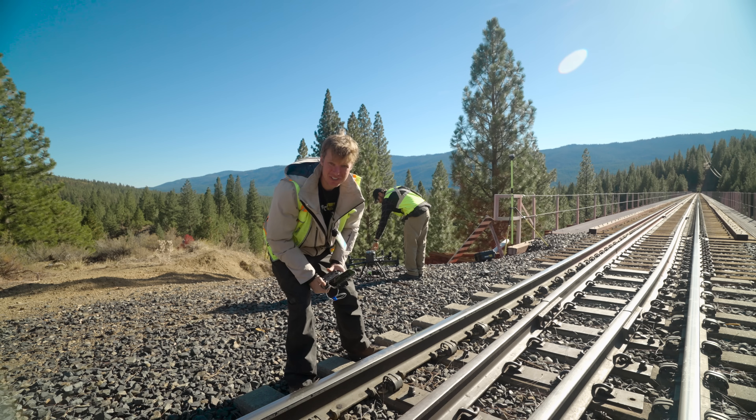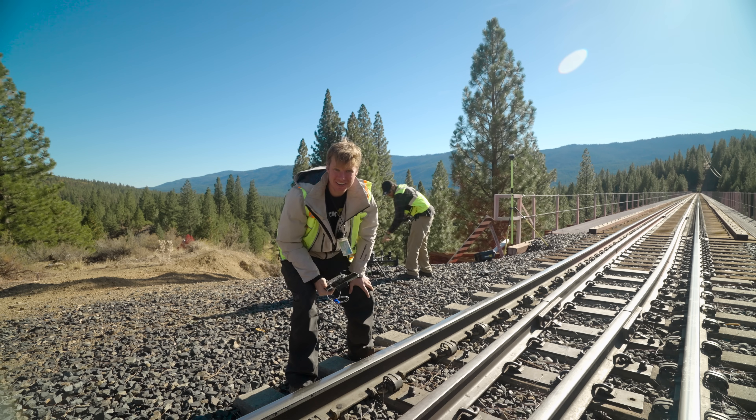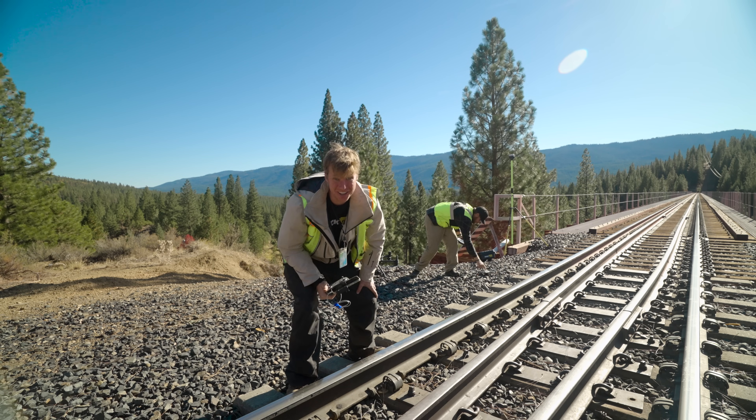Alright, we just finished flying all the missions for the day. Now let's go back to the office and look at that data. It's going to look awesome.